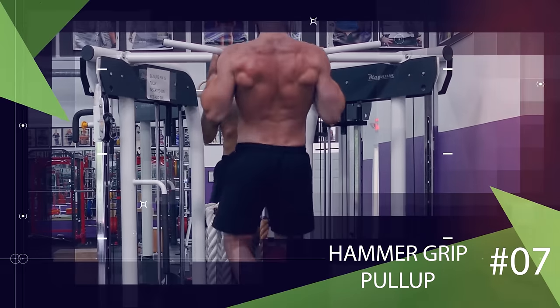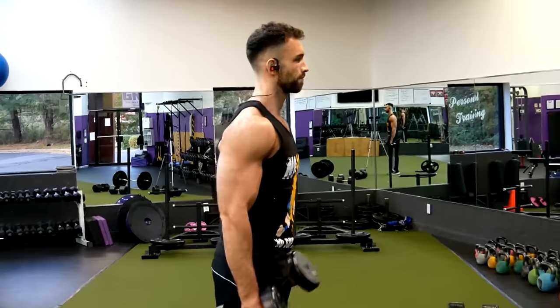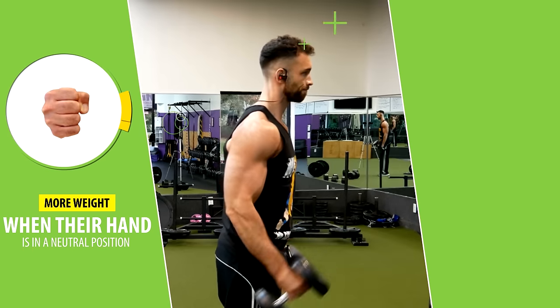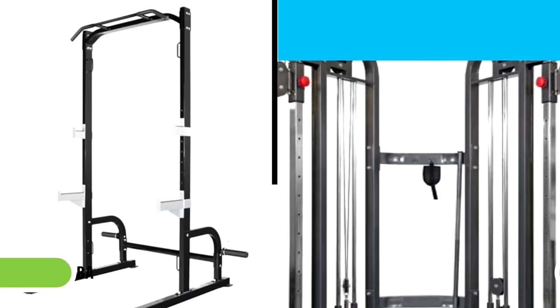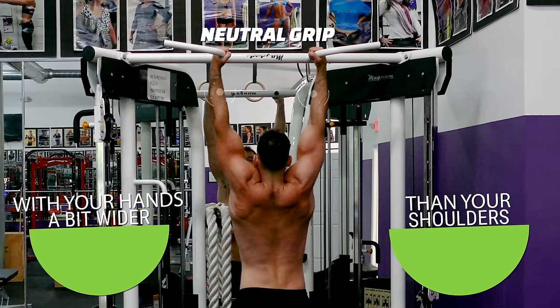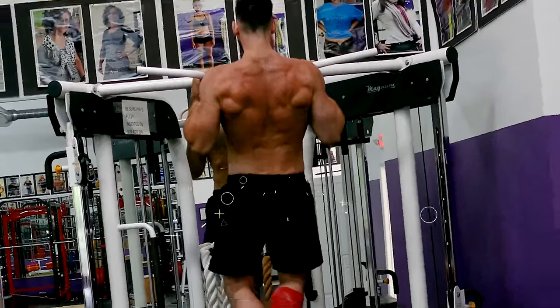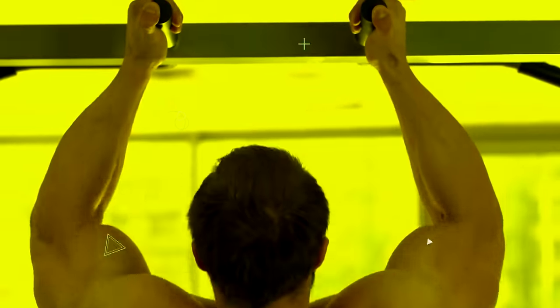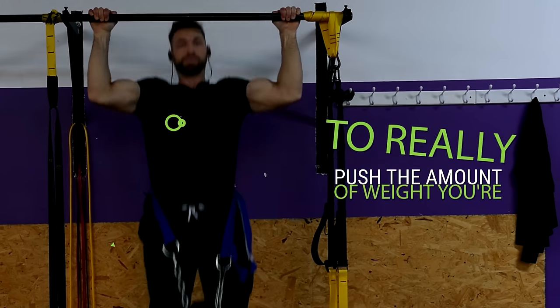But if you're looking for a variation where you can move the most amount of weight, look no further than the hammer grip pull-up. Usually most people can bicep curl more weight when their hand is in a neutral position compared to a pronated or a supinated position. The same holds true for pull-ups. Most barbell racks and cable crossover machines will have a neutral grip option. So all you have to do is grab the neutral grip with your hands a bit wider than your shoulders. Drive your elbows down and back until your chin clears the bar and then repeat for reps. Hammer grip pull-ups are especially great if your wrists or shoulders bother you when you're trying other grip variations, and they're also great to really push the amount of weight you're using for weighted pull-ups as most people can typically generate more power with that neutral grip.